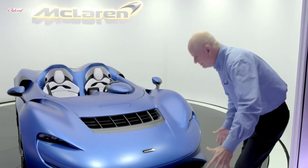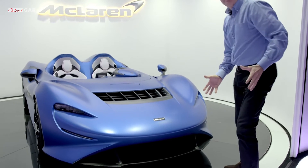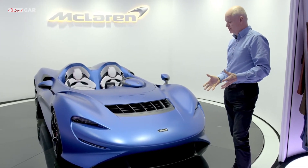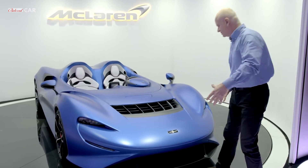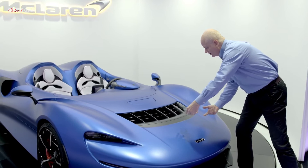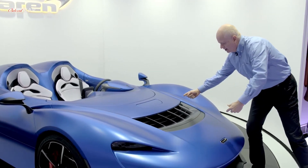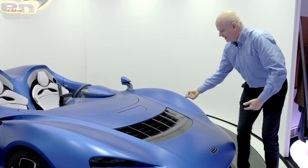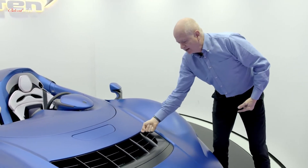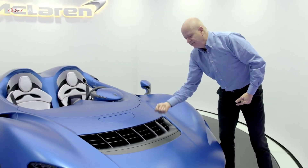Inside here there's a giant hook-shaped duct. Air is channelled in at the front of the car, which is the area where the highest pressure is as the car pushes through the air. This air is all ducted and channelled through the centre of the car, turned through 120 degrees, and actually exits the top surface in this direction — fired out at very, very high velocity.